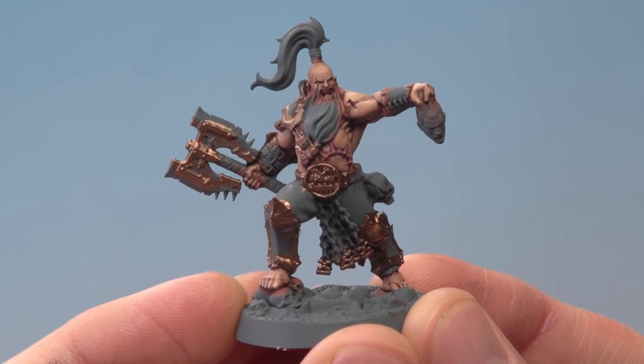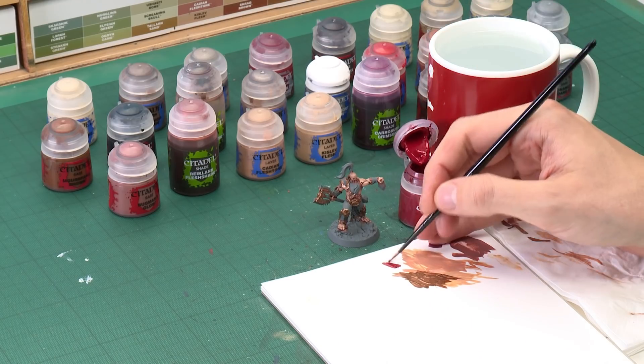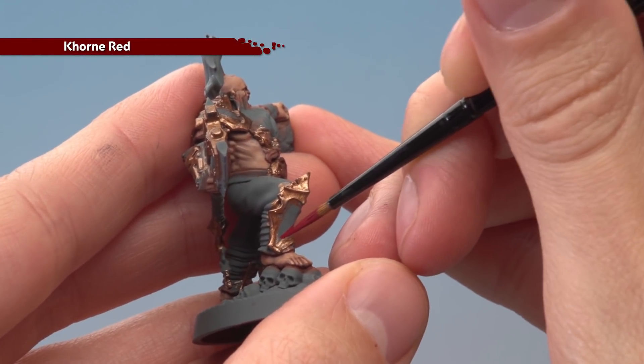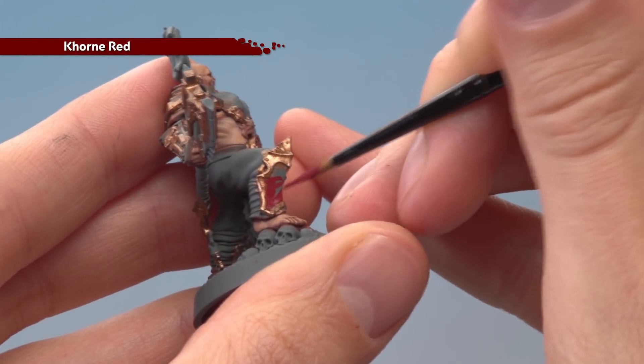With all those brass details now base coated, we're ready to move on to applying some other base colours. First is Khorne Red for all the red details — his armour, his tongue, and a small detail in his top knot. Then we'll use Leadbelcher for all the silver — the axe blade and the chains. Then Mechanicus Standard Grey for his trousers, followed by Mournfang Brown for all the leather strapping. Starting with Khorne Red using a medium layer brush, thin your paint down so it's got more control, and work carefully in between the trim on the armour panels, being quick on the flatter parts in the middle.